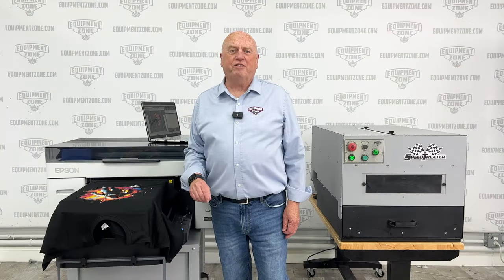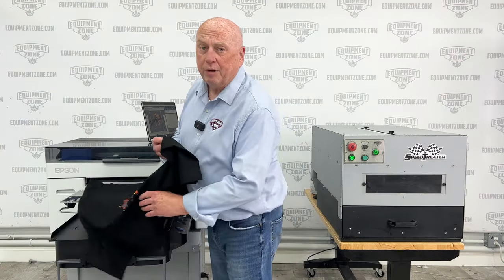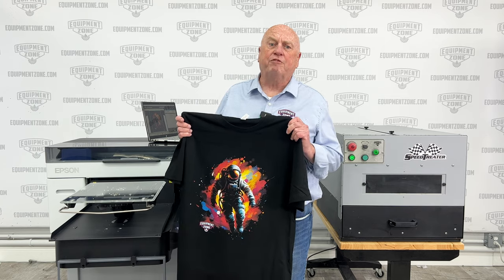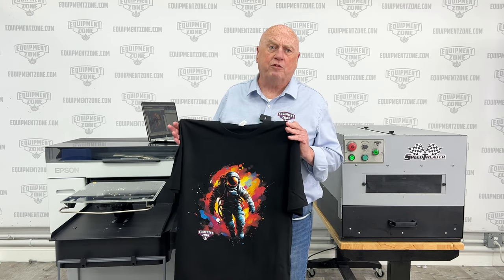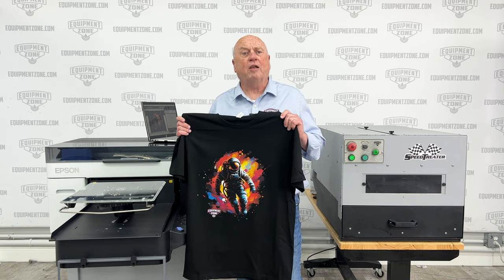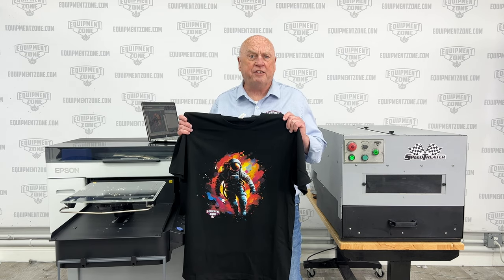The Epson F2270 comes with a one-year warranty from Epson, with on-site service within 24 to 48 hours. Equipment Zone offers a full day of Zoom training plus free phone support for as long as you own the equipment. For more information, go to equipmentzone.com or call 800-408-0040.